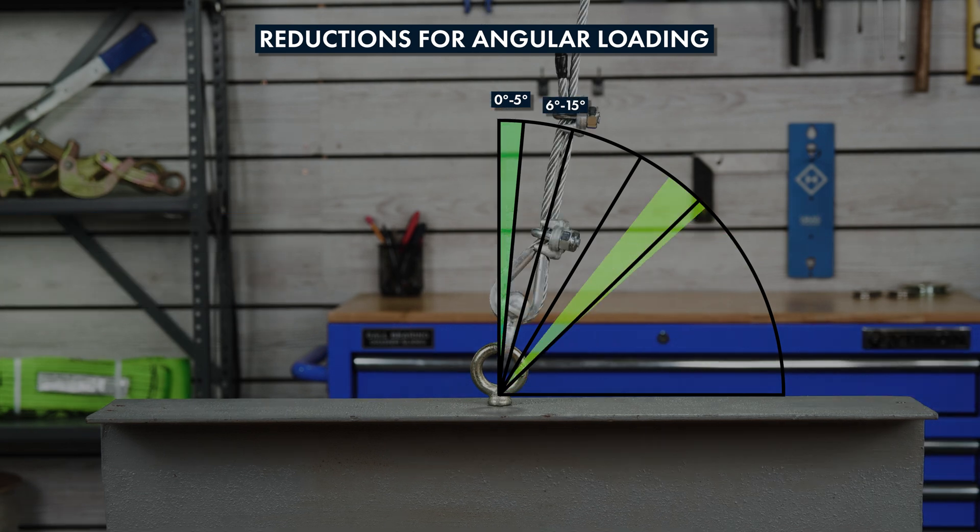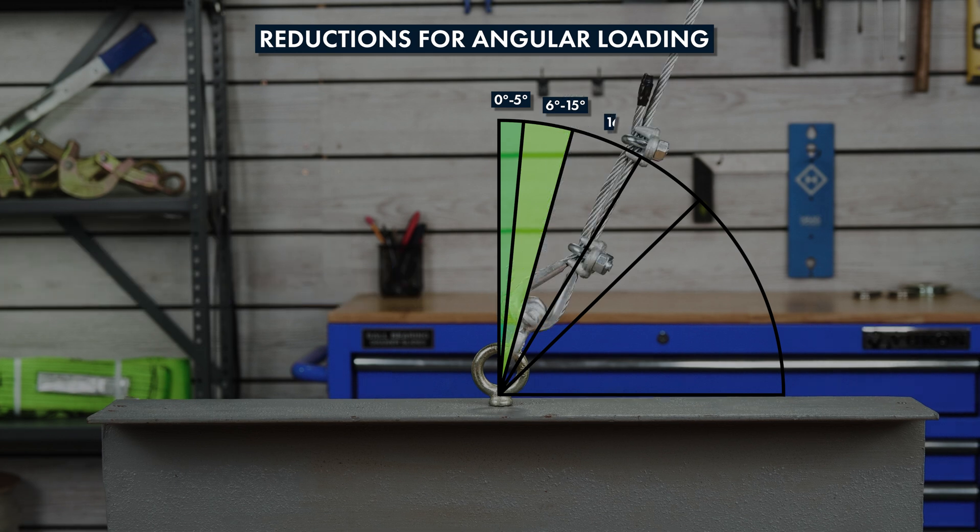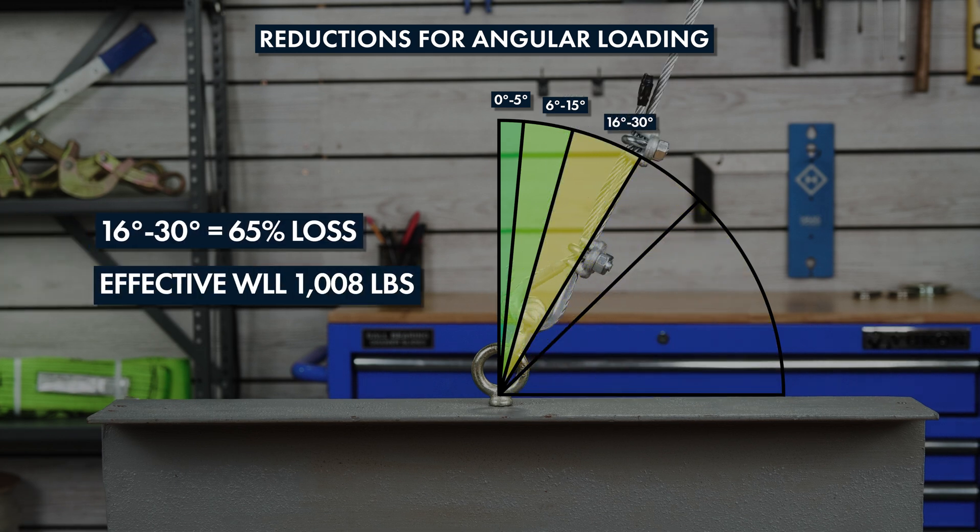At six to fifteen degrees, the working load limit is reduced by twenty percent and the effective working load limit becomes one thousand two hundred and forty pounds, which is eighty percent of the original rated capacity. Sixteen to thirty degrees drops it to sixty-five percent of the original rated capacity.